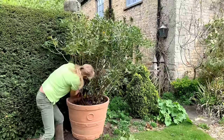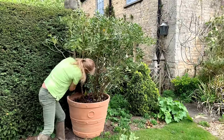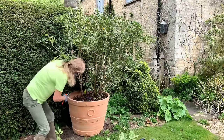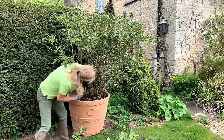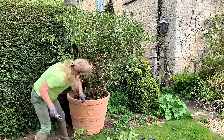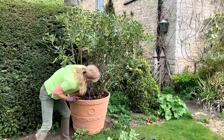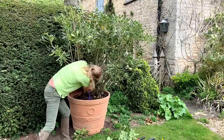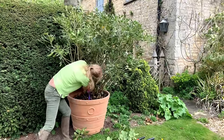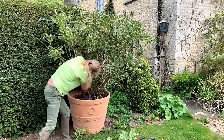Because this tree has been moved at quite a big size it has a bit of a shock, and sometimes when you move trees it is quite good to reduce the canopy. It helps the root-to-shoot ratio - the roots will be slightly reduced because it's been moved, so if you reduce the canopy it's a better balance and healthier. So these are going right into the head and I'll cut these back.